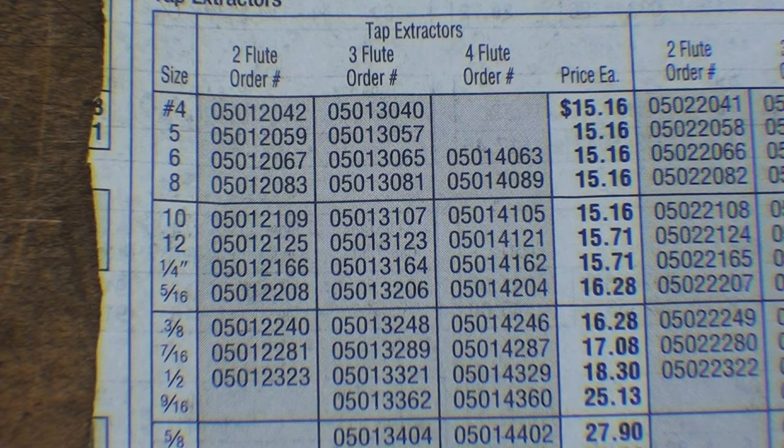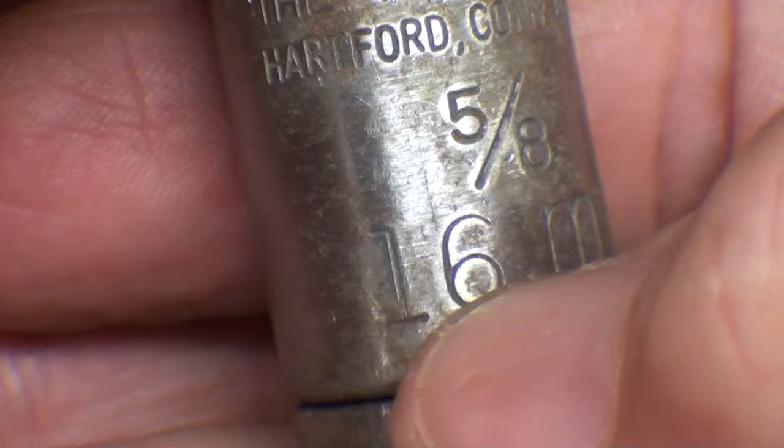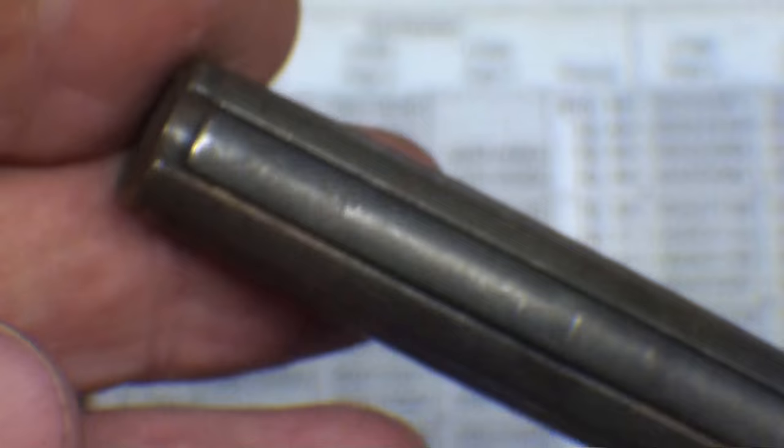What I noticed on the ones that were sent to me is it gives a dimension on the shank and tells you what size. Here it is — it's for five-eighths taps, but it also says 16 millimeter on there. The older ones did not have a millimeter size, so apparently they will fit either one, and this one's in fairly good shape.